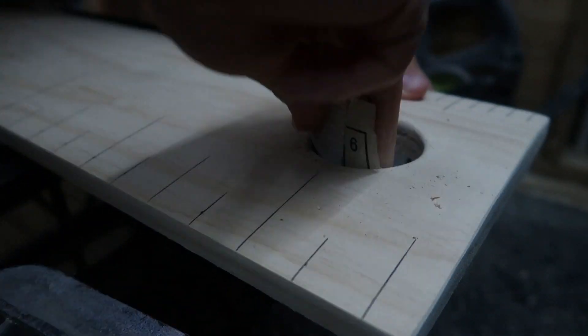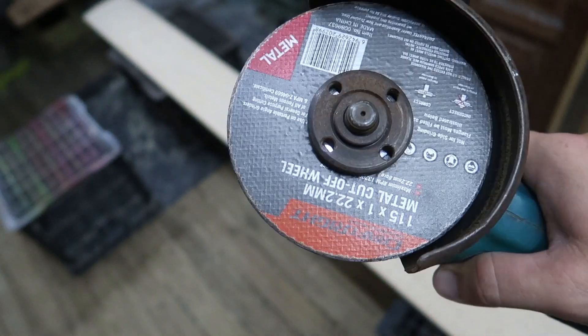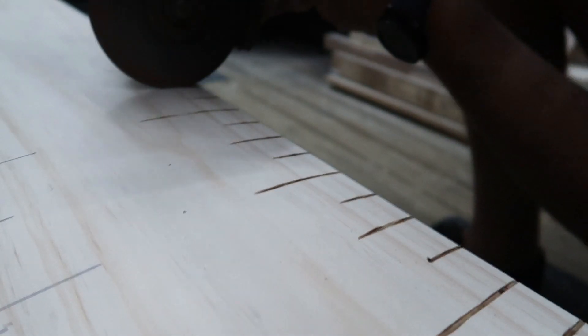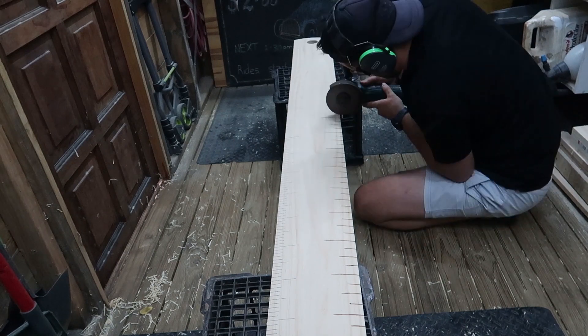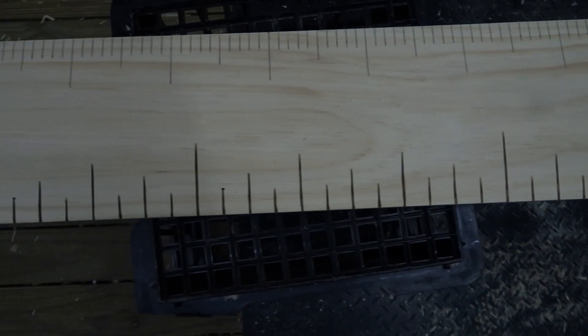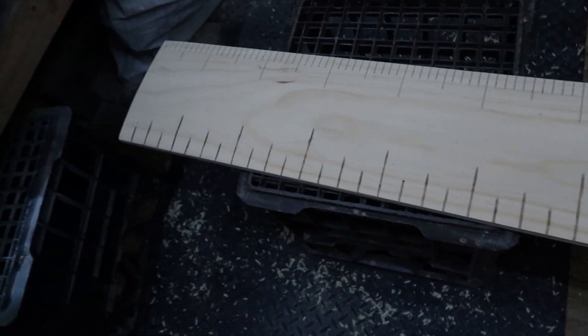I do have a soldering iron which also works as a good wood burner, but it's going to be a lot quicker using the grinder for these straight lines. Later on when I do the numbers and also some letters, I'm going to use the wood burner for that.